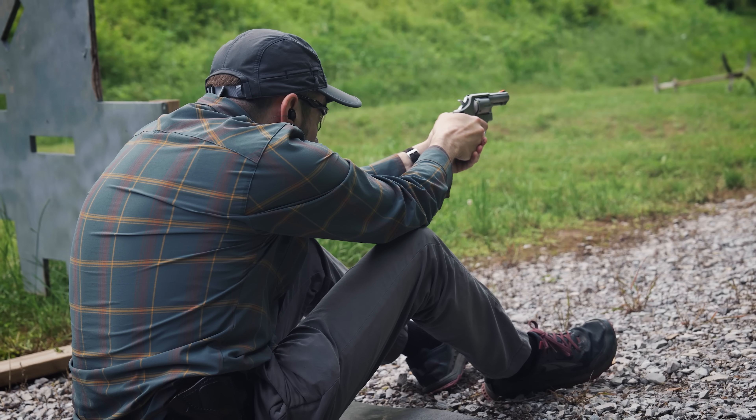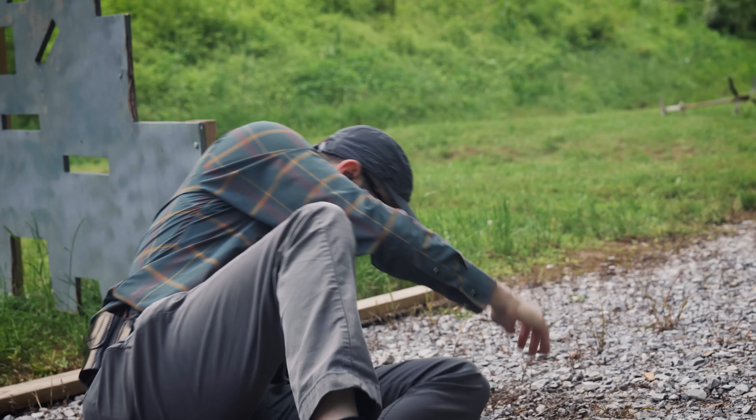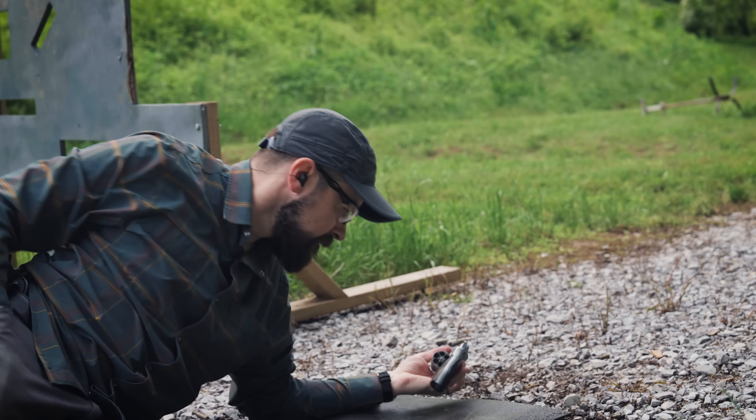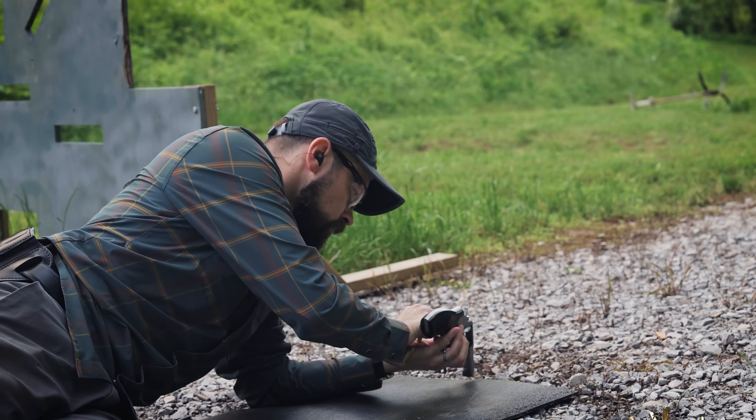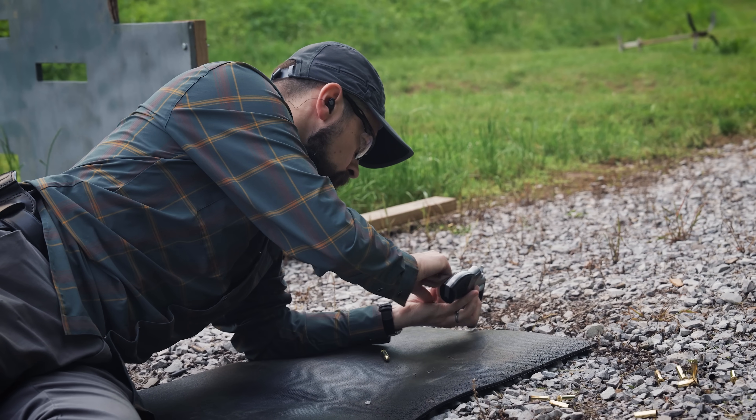The one thing that makes this course feel completely different from other qualifier-style shooting tests is the fact that the clock is running almost the whole time. It makes it feel more like a really long stage in an action pistol match. You have to remember what you're supposed to do at each stage and do it all in the correct order. That's a pretty good way to test whether you're able to shoot at a subconscious level — if you have to think too much about your shooting, you're going to mess up the procedure part of it. Of course, that only applies the first few times you shoot it. Once the course of fire is in your subconscious memory, it's not really adding any extra mental load.